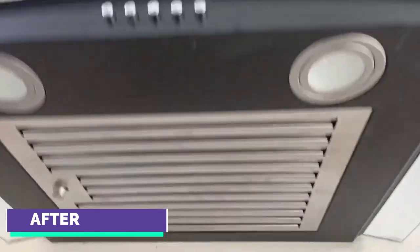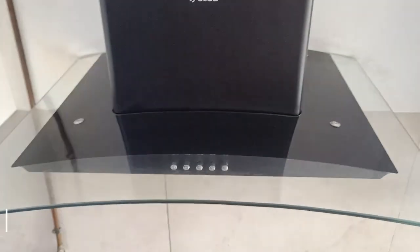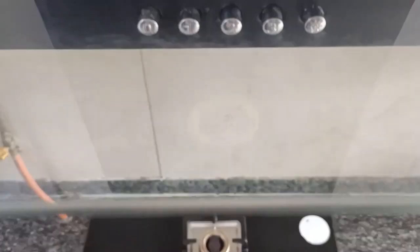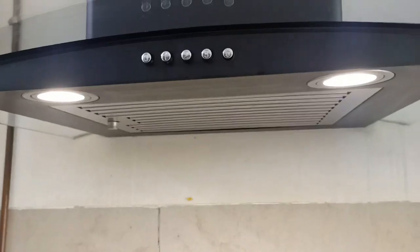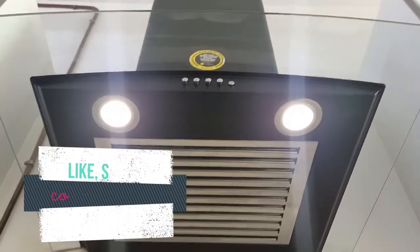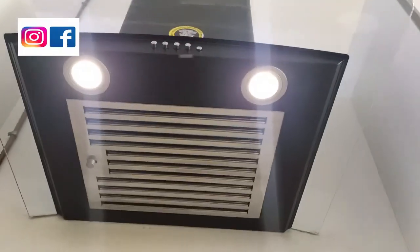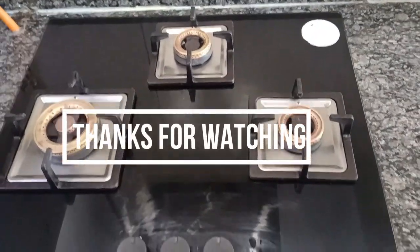The filter is sparkling clean and the chimney is shining with freshness. By following this simple cleaning procedure, your chimney and hob will look brand new, like a store-bought one. If you found this video useful, please hit a like and share it with your friends and family. Don't forget to subscribe to Sizzling With Your channel and follow me on Facebook and Instagram. I'll see you all in the next video — bye bye and thanks for watching.